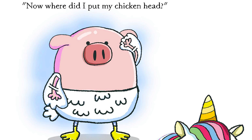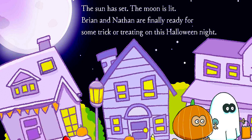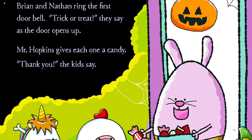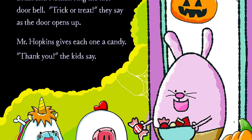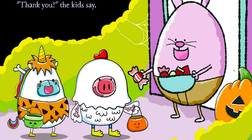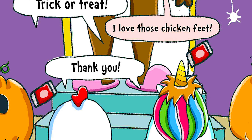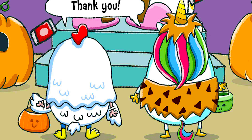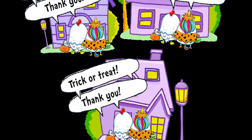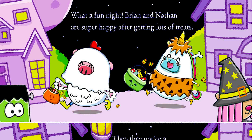Now, where did I put my chicken head? The sun has set, the moon is lit. Brian and Nathan are finally ready for some trick-or-treating on this Halloween night. Brian and Nathan ring the first doorbell. "Trick-or-treat," they say as the door opens up. Mr. Hopkins gives each one a candy. "Thank you," the kids say. They continue trick-or-treating, collecting treats at each house.